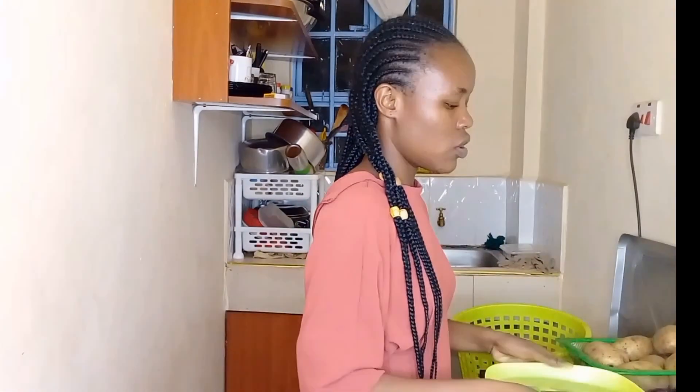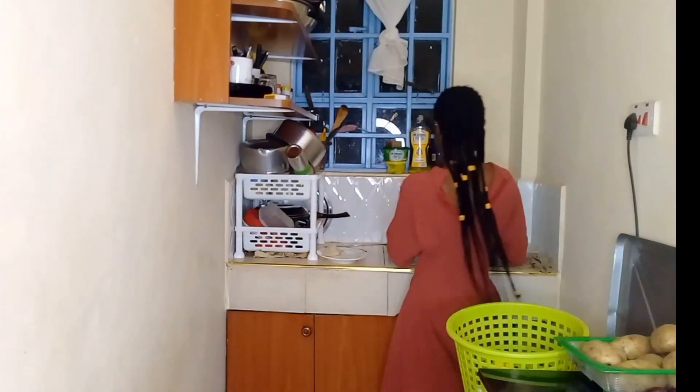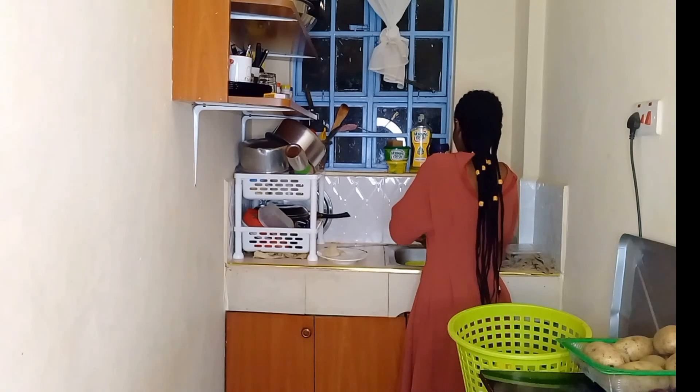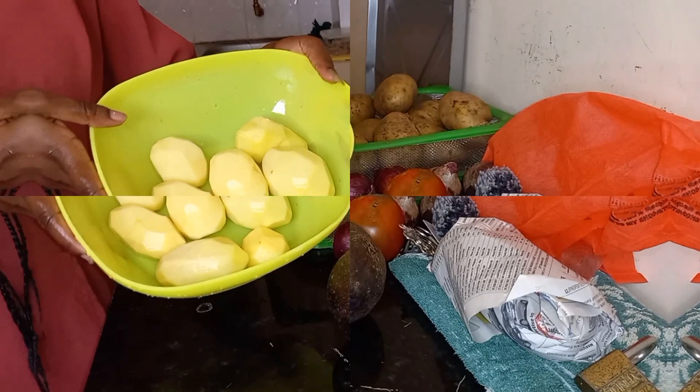Finally I have my potatoes nicely peeled. I'm just going to go ahead and wash them — pretty nice. This is how they look.